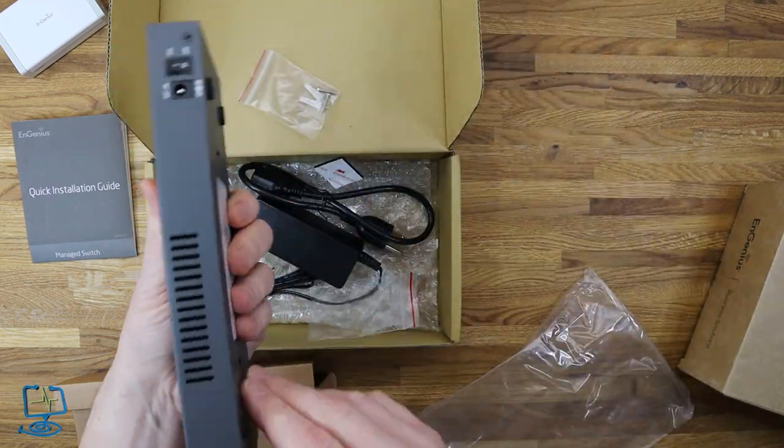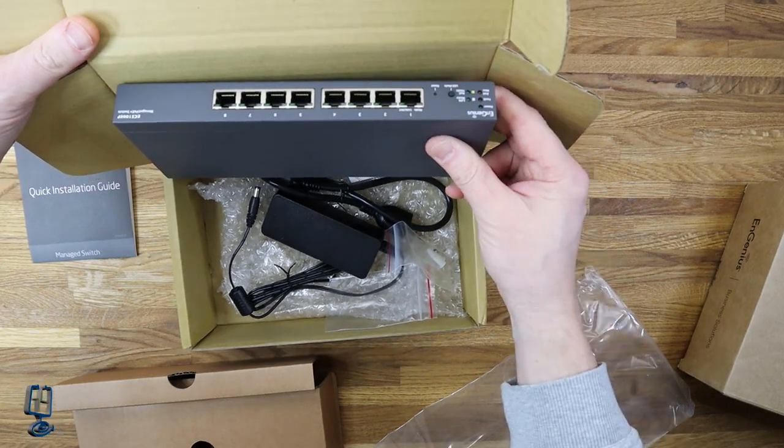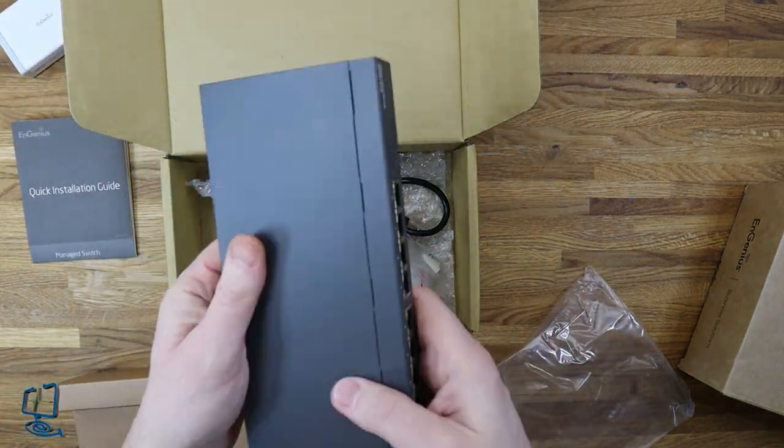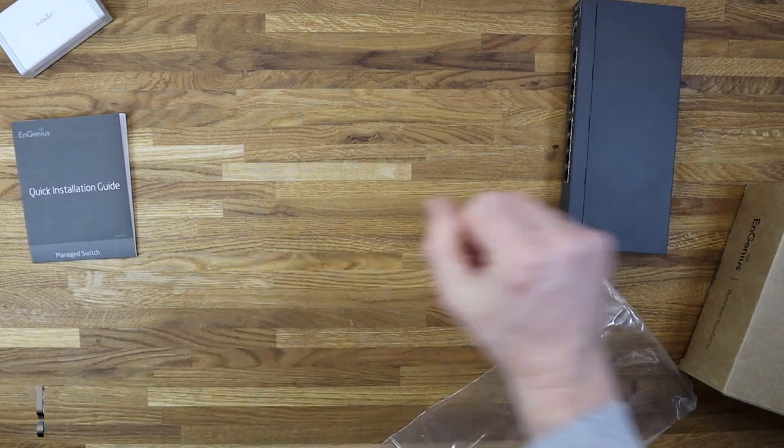You also get two screws with wall plugs so you can wall-mount the switch. It's pretty standard for this type of unit. Let's set that to one side and get the access point out of the box.